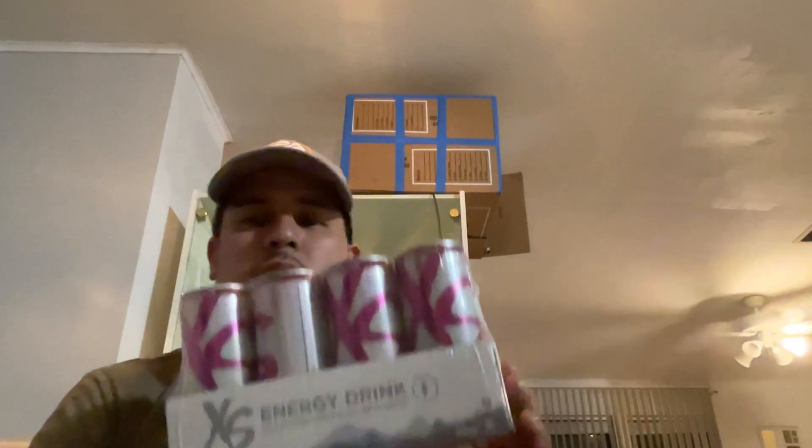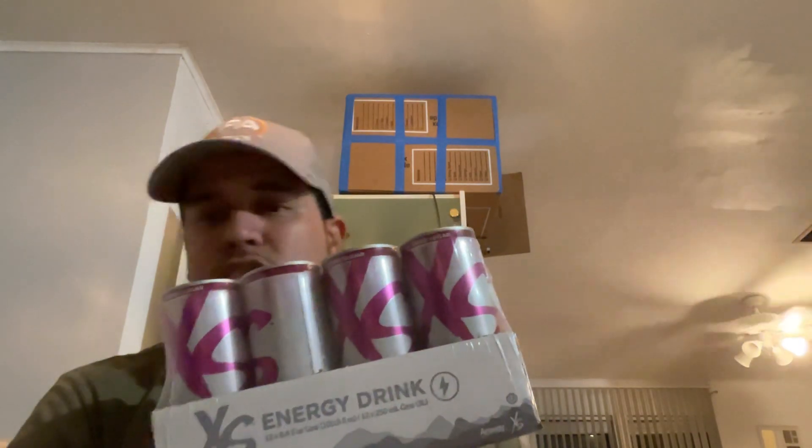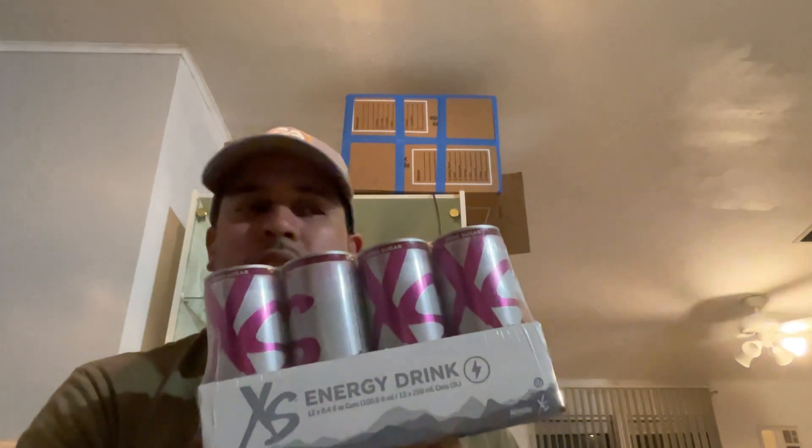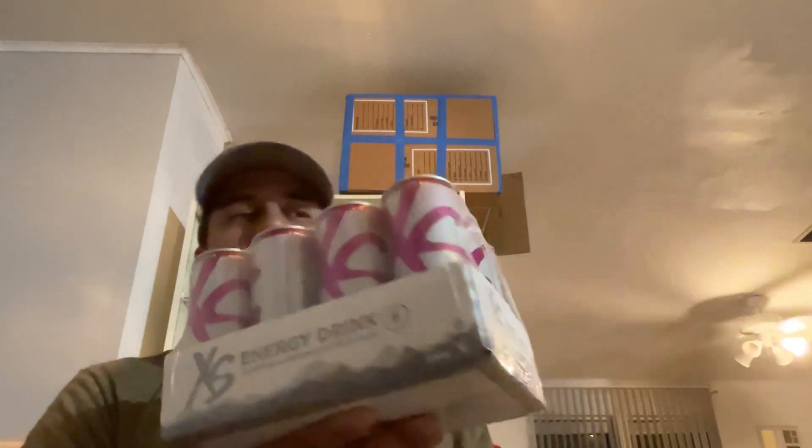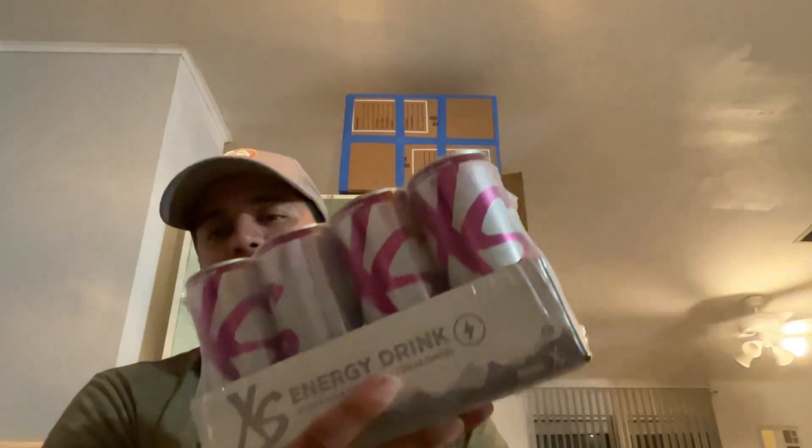This is healthy for you. You drink four of these and it's equivalent to one B12 shot from the doctor, you know what I mean. And if you need it, I'll shoot you a link to my website to get these energy drinks.